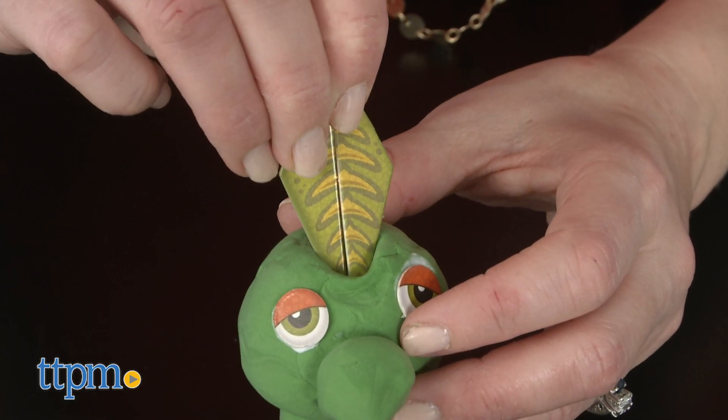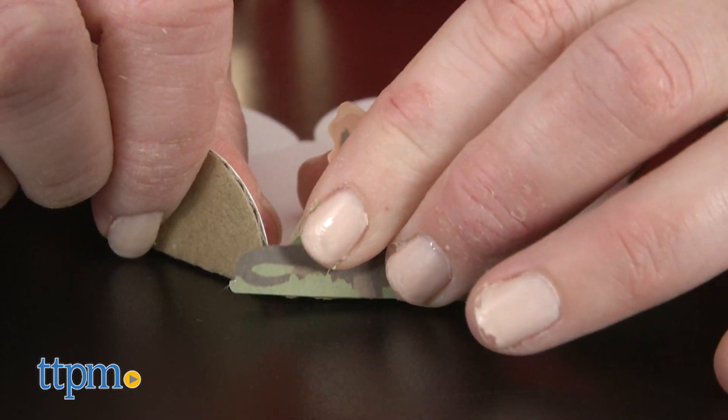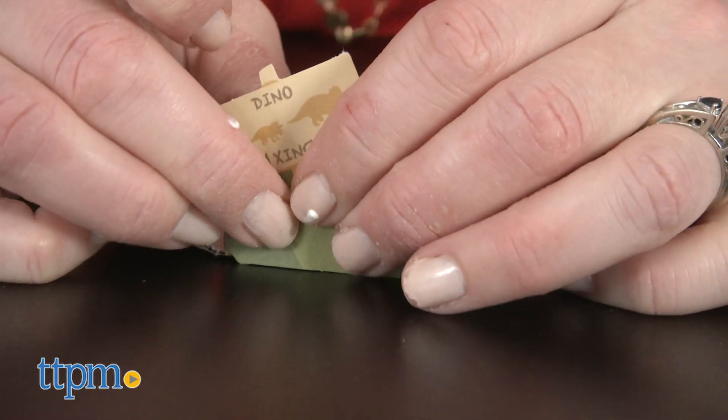When kids are done making their dinosaurs, they can use additional accessories to make a dino park for a dinosaur to play in.